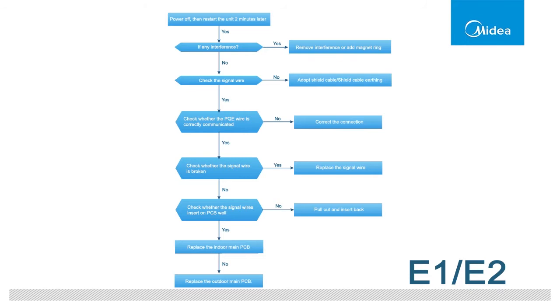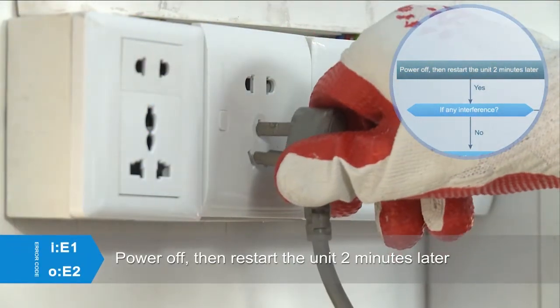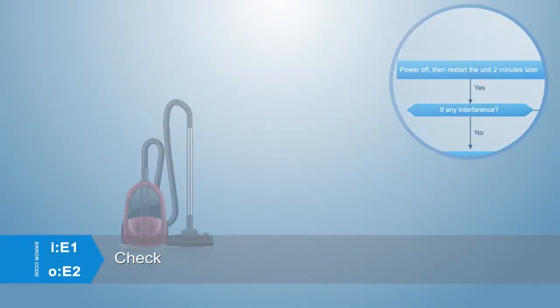Troubleshooting is as shown in the figure. First, power off, then restart the unit 2 minutes later. If the error still exists, proceed to the next steps.